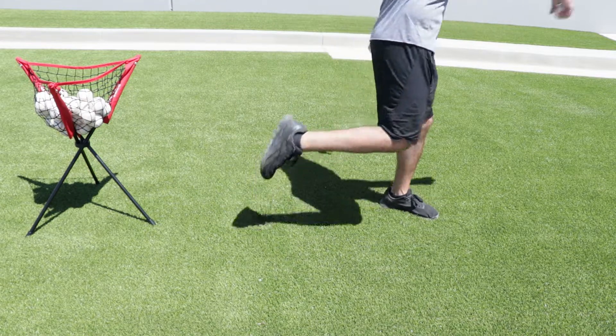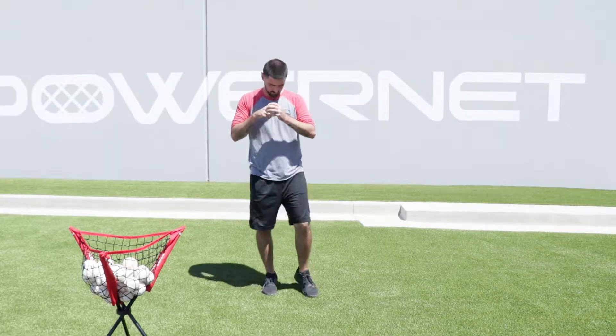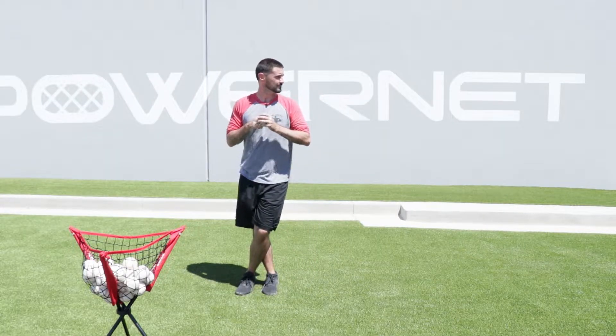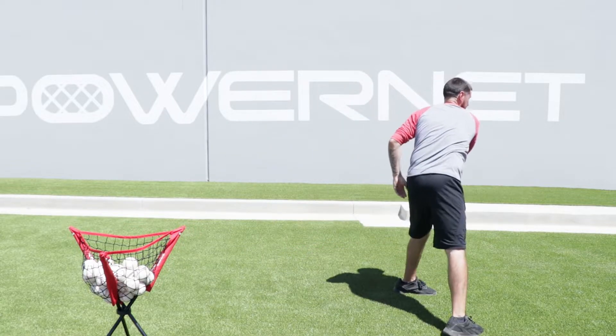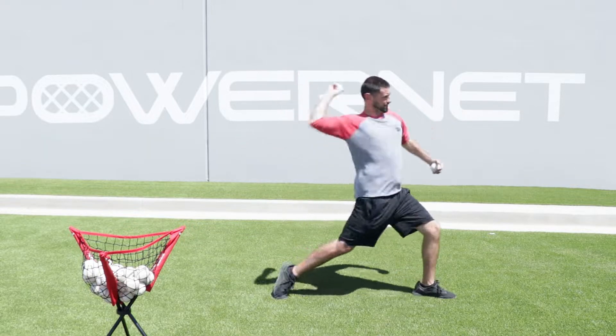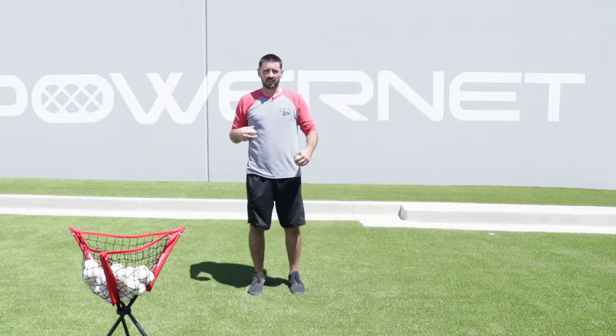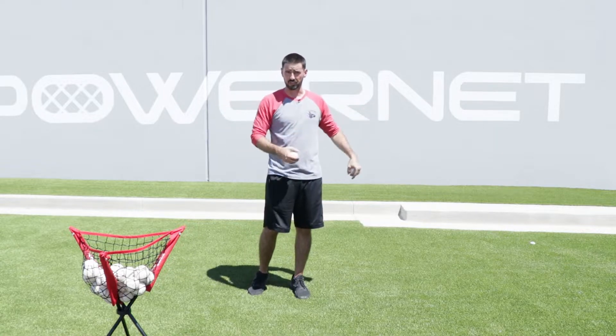From there, I'm going to stride, throw, and finish. Again, this is going to create direction and also momentum towards and through the plate.